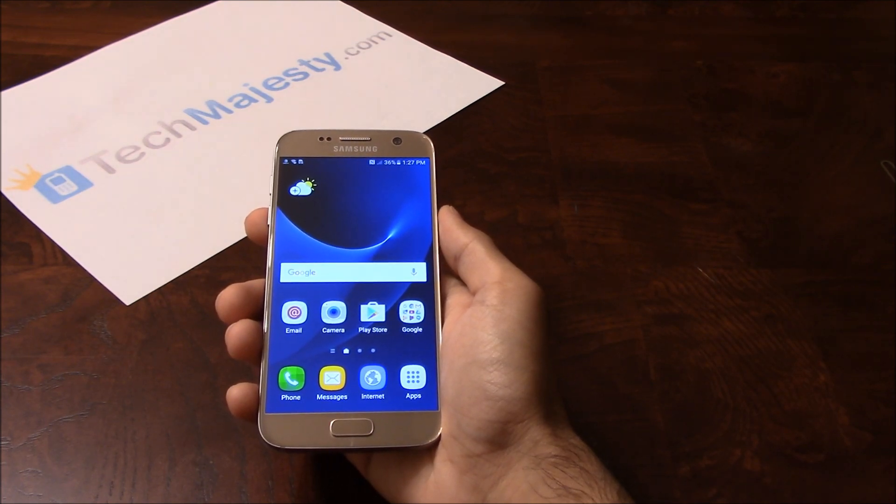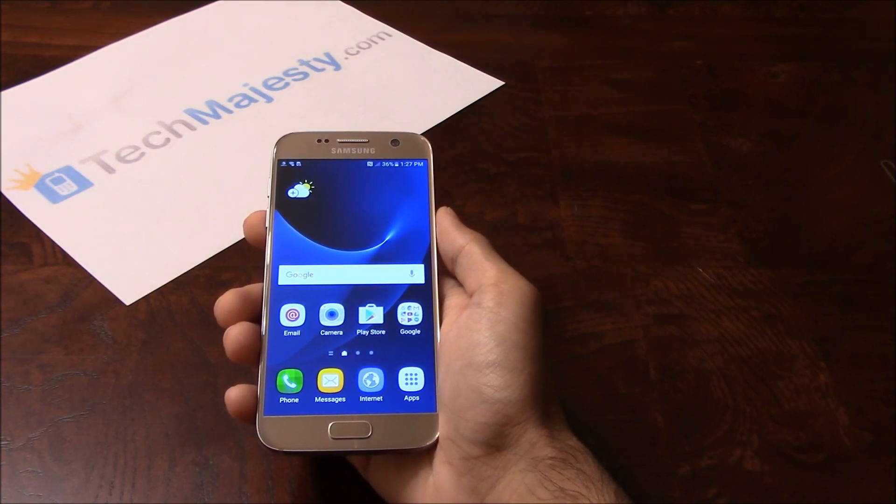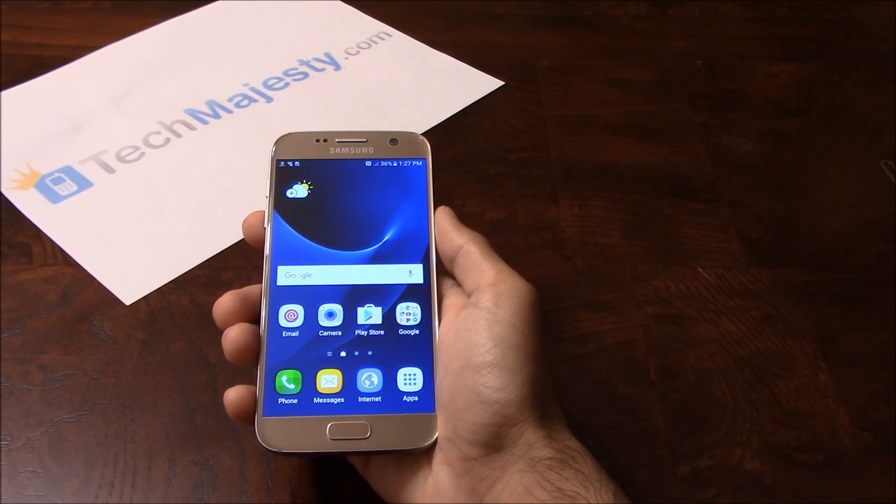Once we unlock your Sprint Samsung phone, you can use it with any GSM carrier in the US — for example, AT&T, T-Mobile, MetroPCS, Simple Mobile, Cricket, Straight Talk, etc. can all be used on your Sprint Samsung phone once we unlock it. Besides being able to use the phone in the US, you can also use your phone with any GSM carrier of your choice internationally as well.